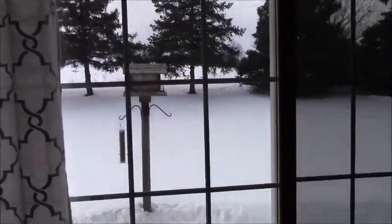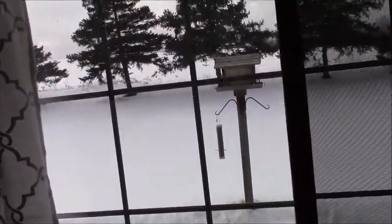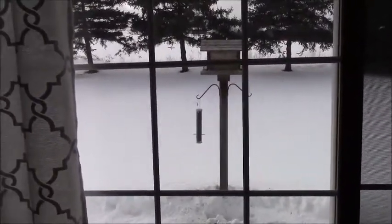Welcome again to Bob's Barn Workshop. Here we are in the middle of February with lots of snow in the Northeast near Buffalo. Mama filled the bird feeder today though.